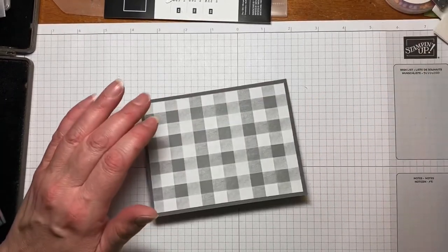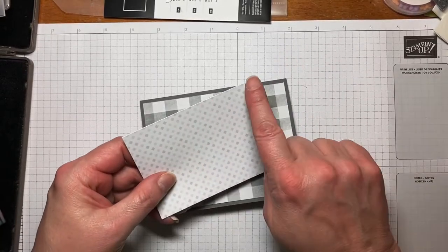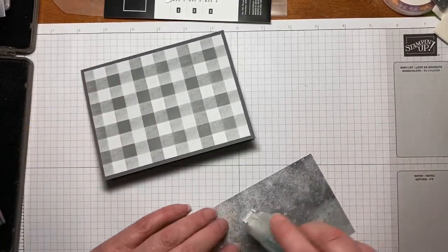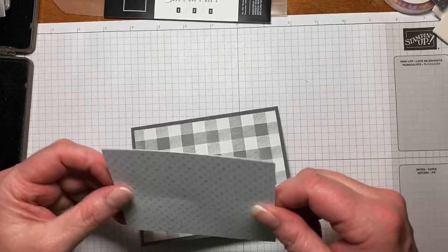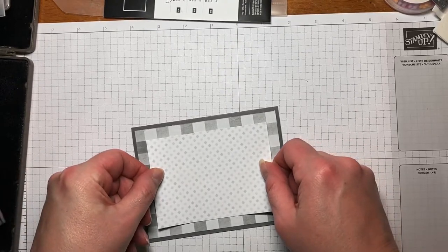Then I have another piece from the Peaceful Place DSP. This one is cut at 4.5 by 3.25 — here's the other side just so you can take a peek. We'll just put some adhesive on this one as well, stick it on, and we're just going to center it right up.